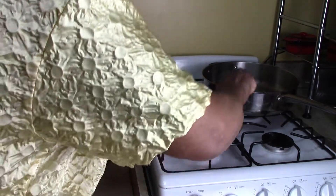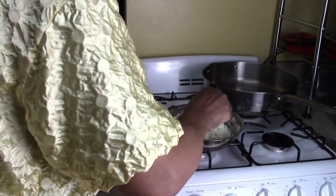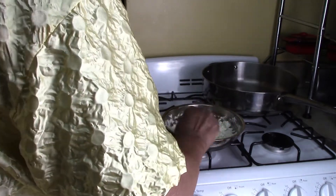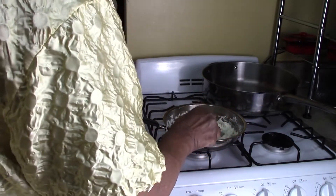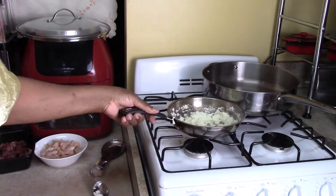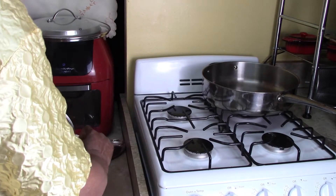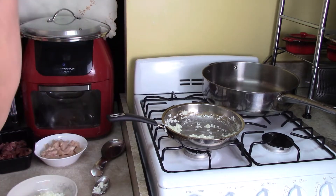I'm cooking this in olive oil. That'll do it. Let me show you that. I'm going to put that in a bowl. One second — I'll set up the larger frying pan.